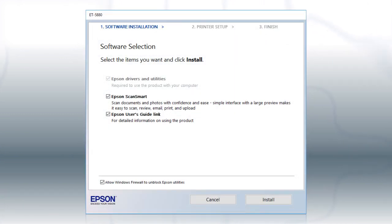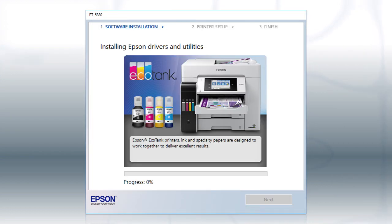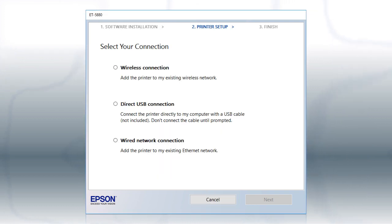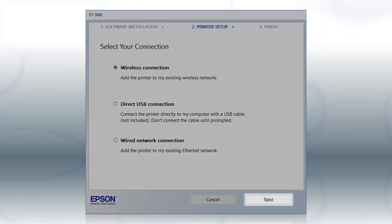When you see this screen, click Install. Follow the on-screen instructions to install the software. This can take several minutes. When you see this screen, select Wireless Connection and click Next.